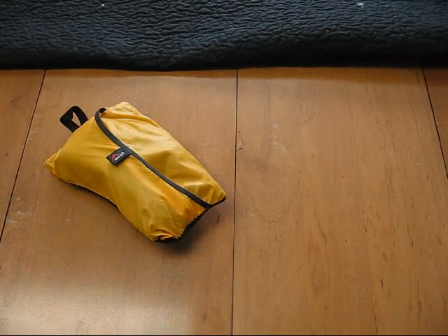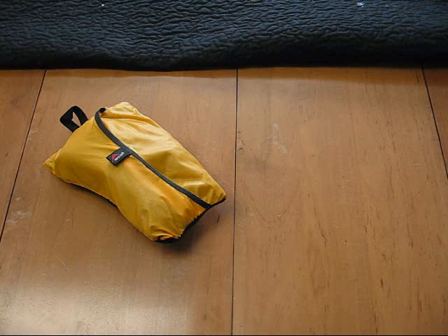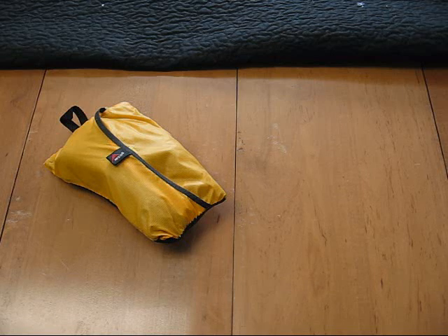Hey everybody, this is Delta for Paw Productions doing a quick gear review for survivalandpreparedness.com. In front of me are some small gear items that I've picked up over the last month or so and actually got to use them — in all places that don't seem survival related — during a family vacation, which we are still on.